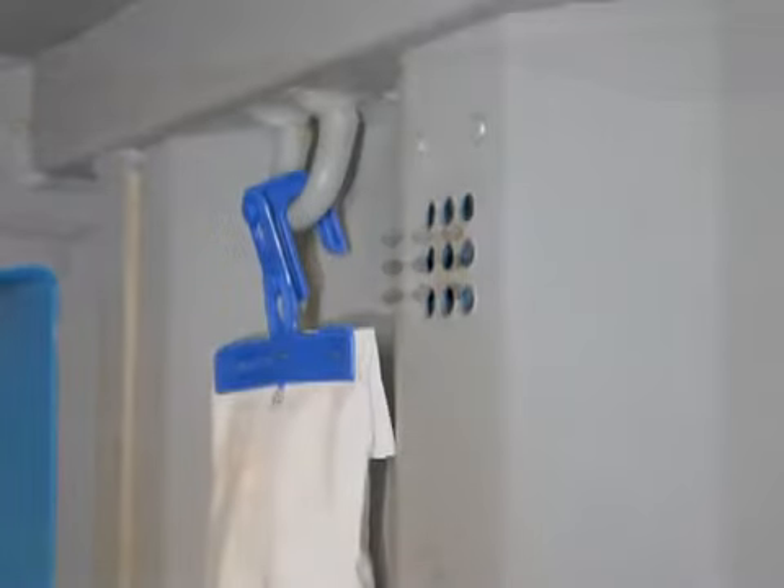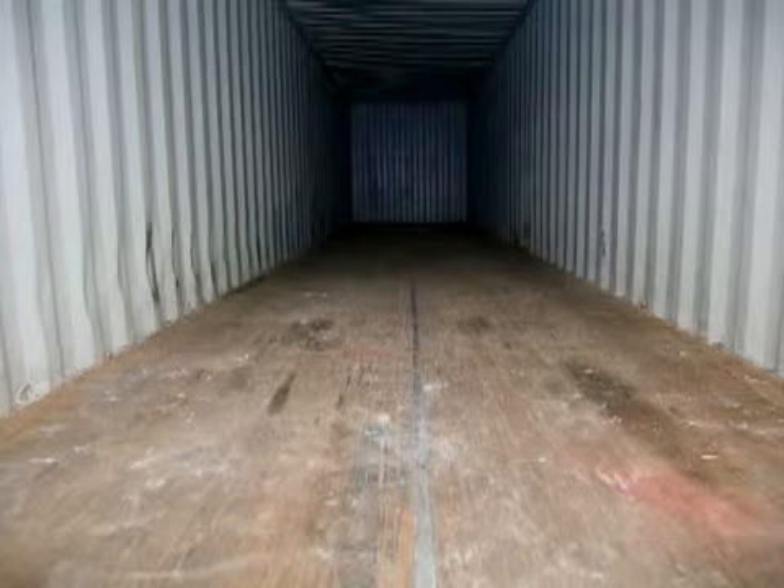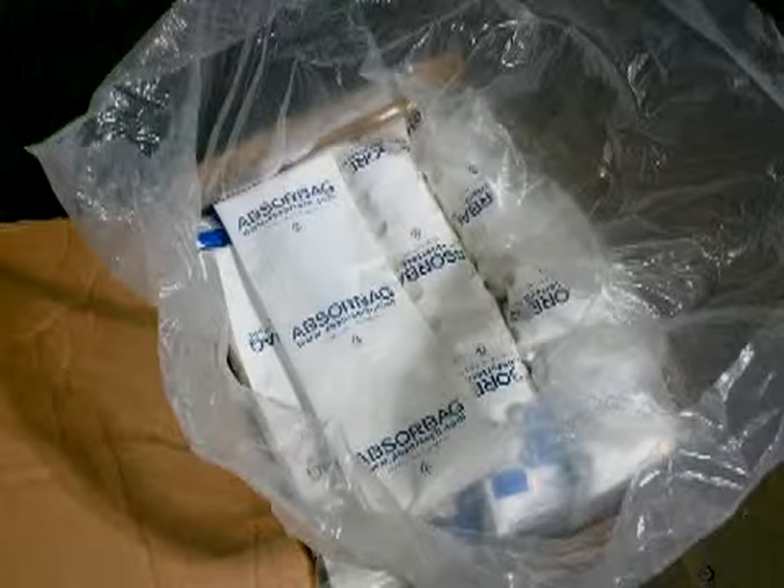The Absurbag is designed to hang in the loops located at the top of the container wall panels. We recommend that you install the Absurbag units before you load cargo. Only remove an Absurbag unit from its package when you are ready to install it.